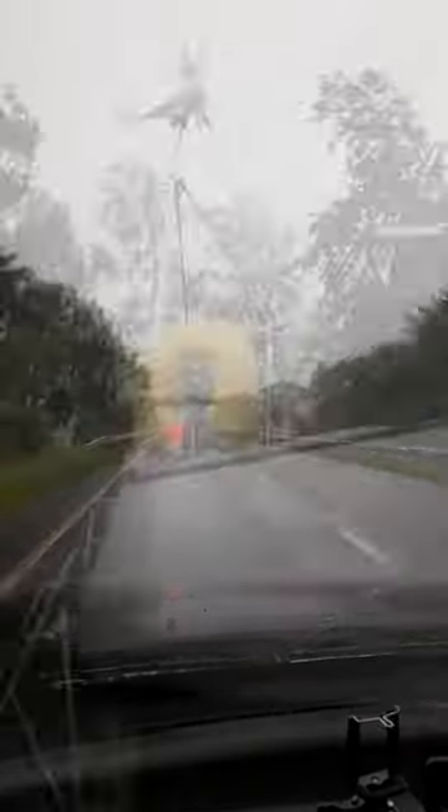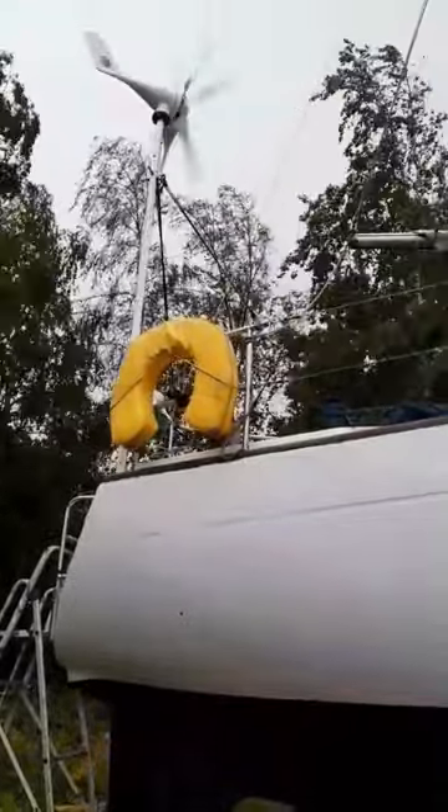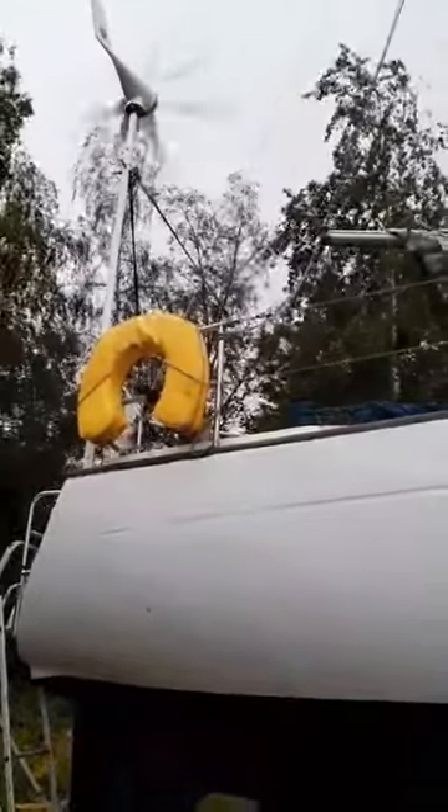We've known for a long time that there are leaks on Firefly, so we took advantage of the beautiful Welsh weather to get on board and find them.